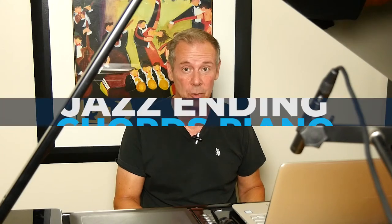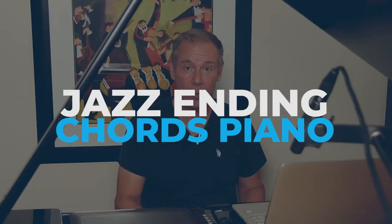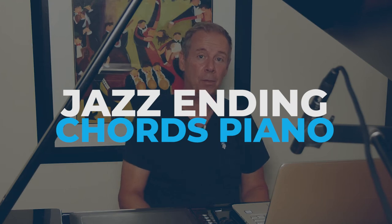In this video we're going to take a look at some jazz ending chords for piano. My name is Paul Tobey from JazzMental.com, and of course you can apply this to any instrument, not just the piano.